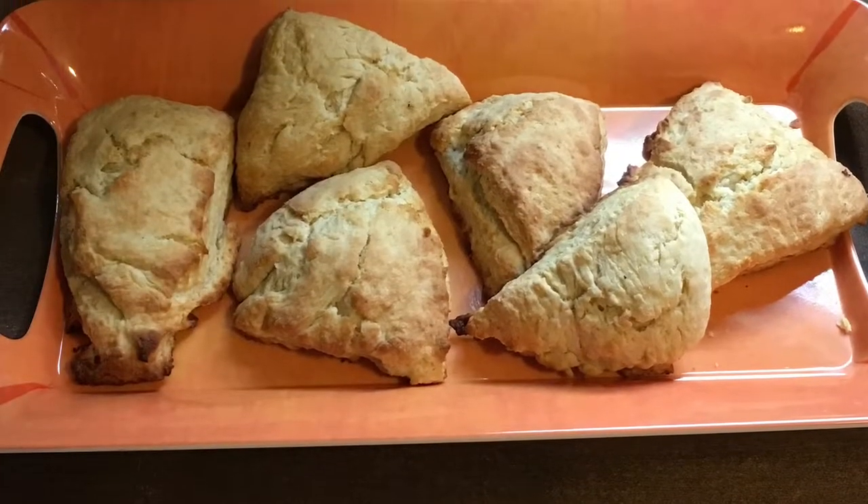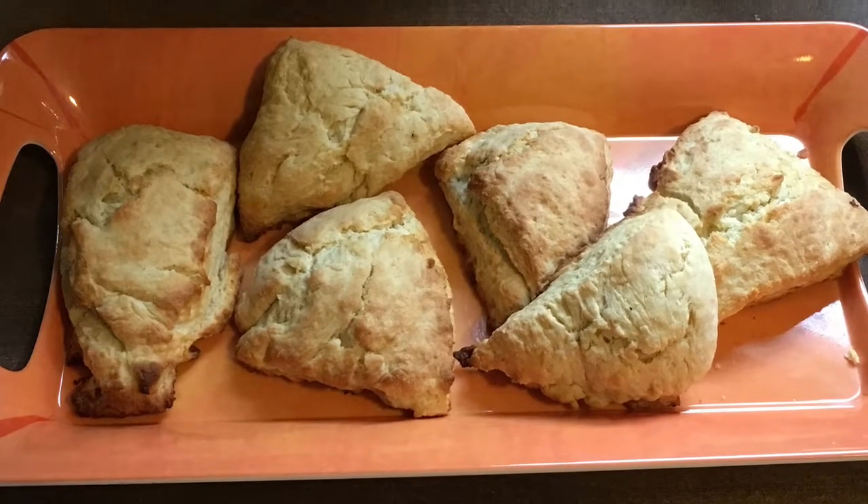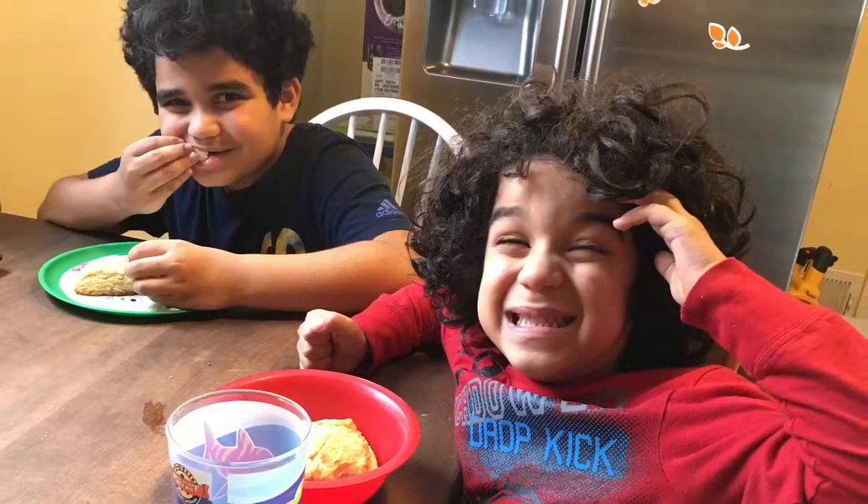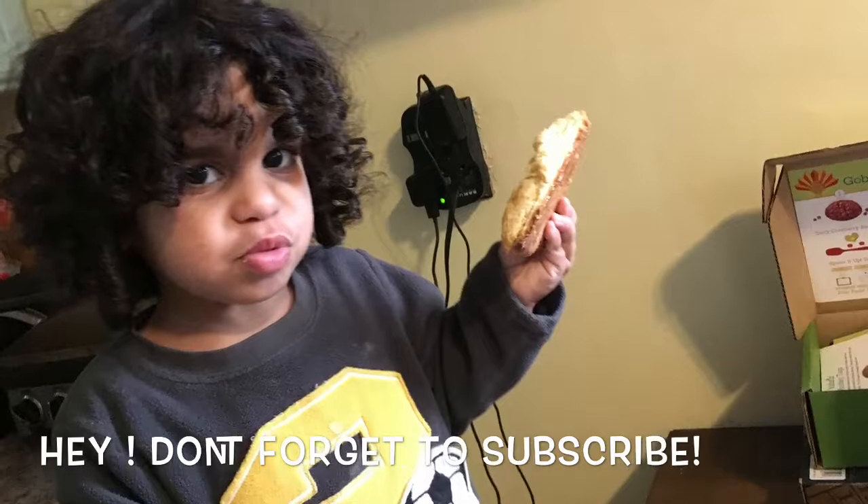That's it, you guys. Thanks so much for watching. If you want to find out more about Kidster and what it is, please see my description box down below. And JJ says, don't forget to subscribe.